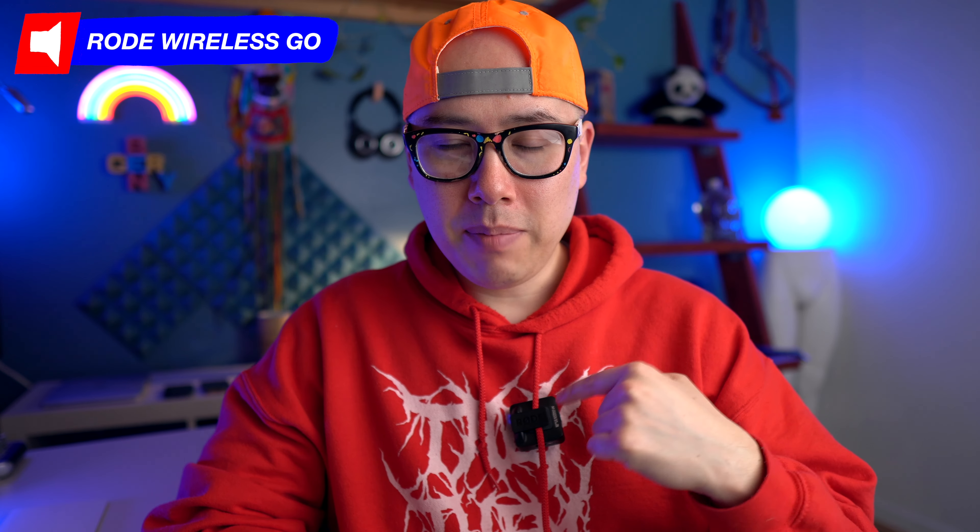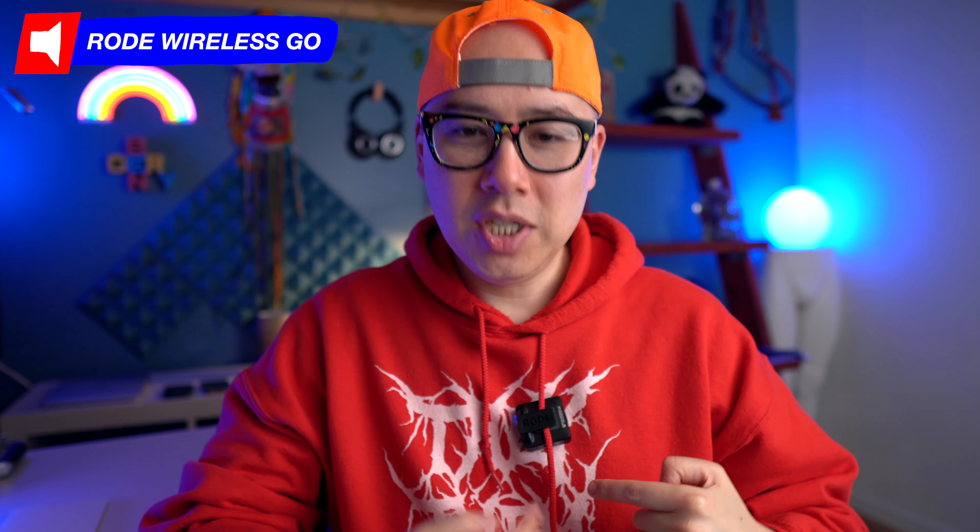Let me know in the comments what you think about the difference in sound quality so far. Now I've switched over the mics, and what you're hearing is one of my personal favorite microphones — the Rode Wireless Go. It's that little box dangling underneath my chin, and this is the audio quality from the Wireless Go, which has a built-in microphone.